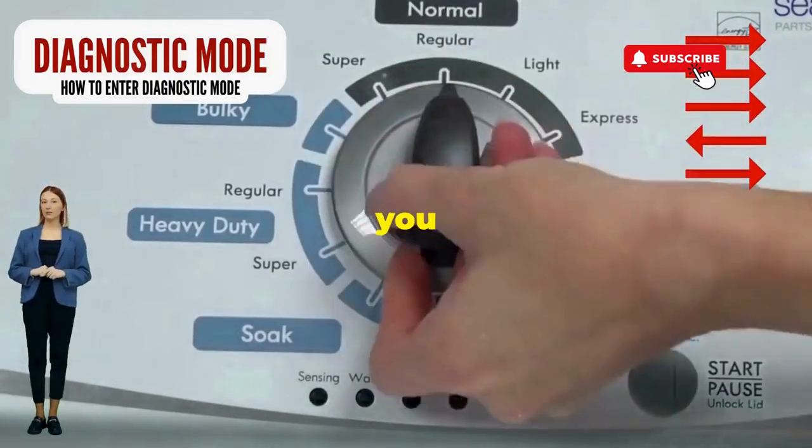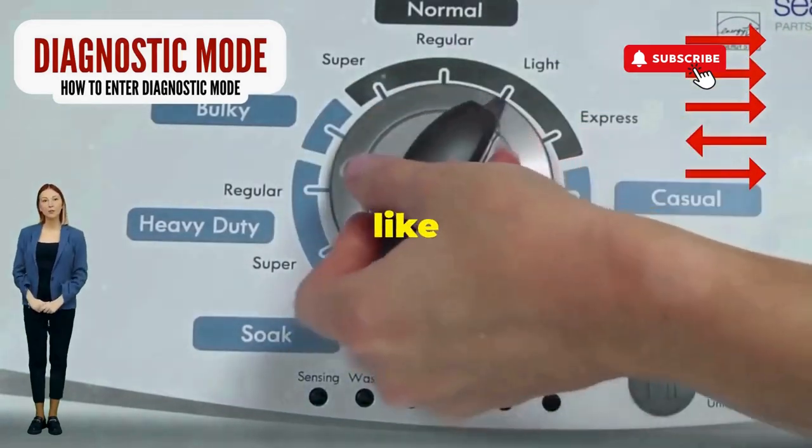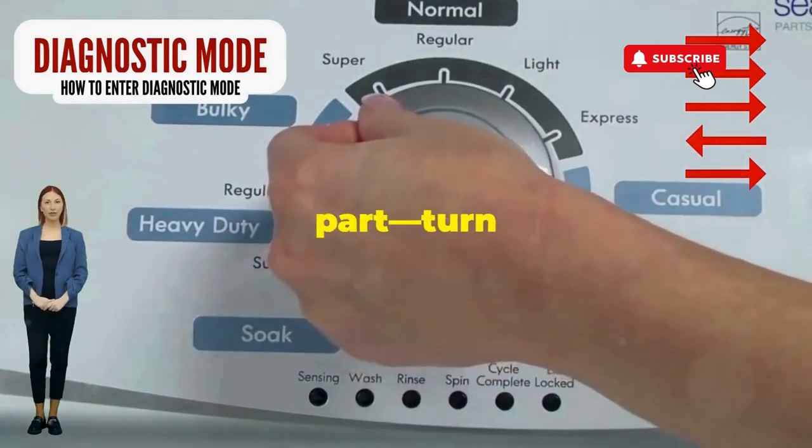Seize that dial like it owes you money. Now whirl it counterclockwise all the way. Feeling like a DJ yet? Great, you're on the right track. Next, here comes the video game part.